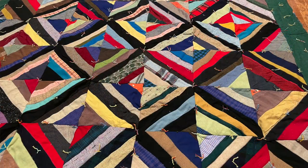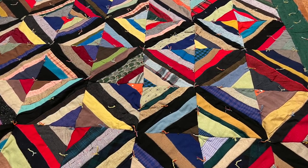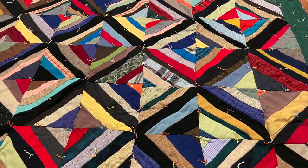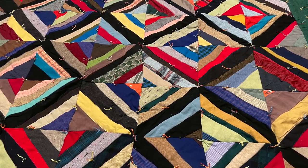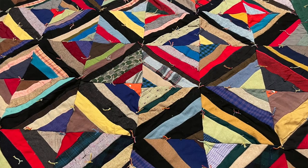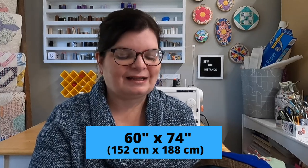This is a string quilt, meaning that the maker used strings or long pieces of fabric to make this quilt and layered them on top of one another to create this really cool look. This quilt measures approximately 60 by 74 inches. It is in excellent condition and it's just a cozy, wonderful quilt.